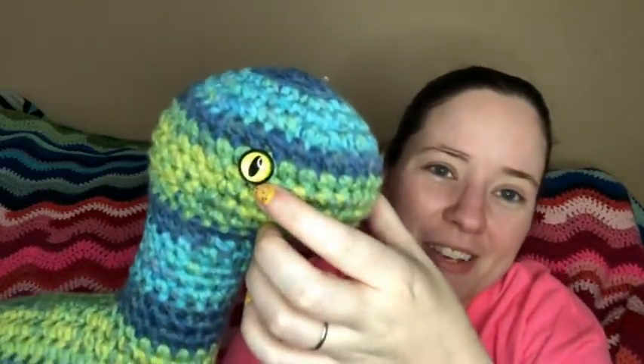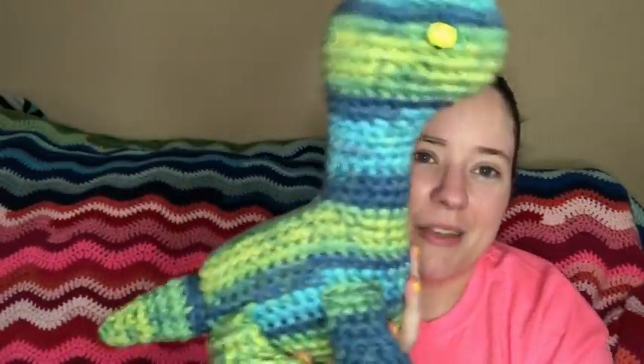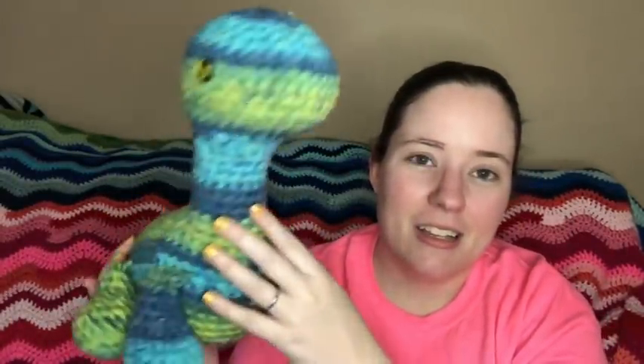Another amigurumi — this pattern was gifted to me by Michelle Astrada, she is Pixie Murray Crates. It's one of her newest patterns, called the Brontosaurus. I used a J hook (6mm) because my tension is tighter than hers. The yarn is Premier Serenity Chunky in the colorway Bright Water. I finally got to use some cool safety eyes I was gifted — they look like animal eyes with green and yellow in them. The whole dinosaur used about half a skein.